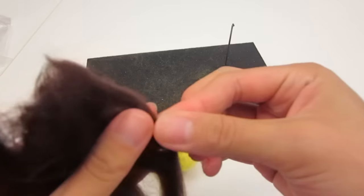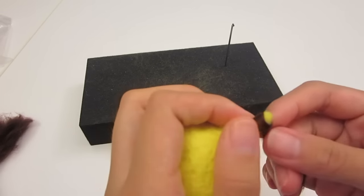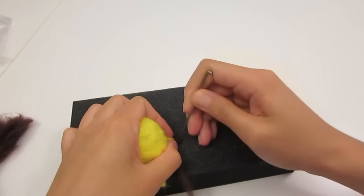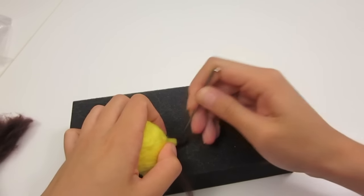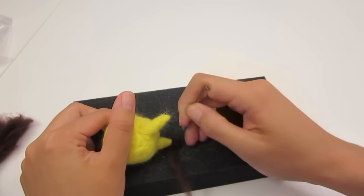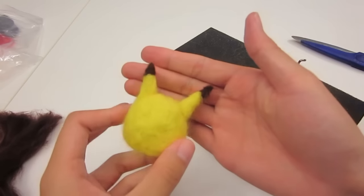Now take a tiny strand of brown and wrap it around the tip of the ear and stab to secure. Compared to other felt I've used, you can definitely feel that this felt is a little better quality — it doesn't fall apart as easily, and I think this felt is easier to form shapes with.